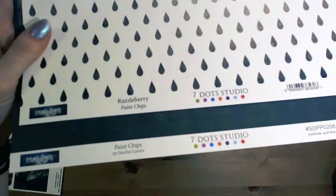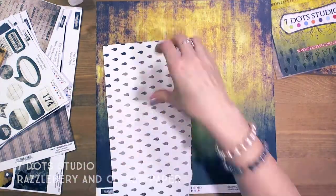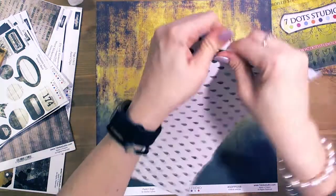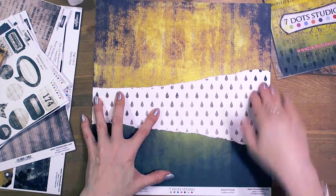Hi guys, here's Tosia Lech with the mixed media layout. I prepared a tutorial with 7.studio and Finovar products mostly.